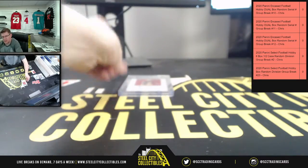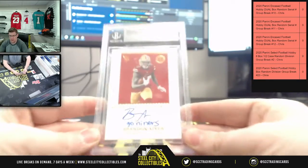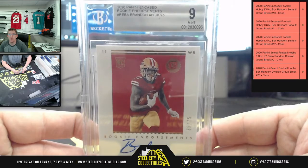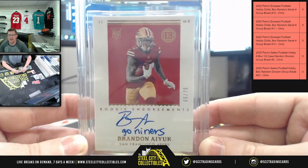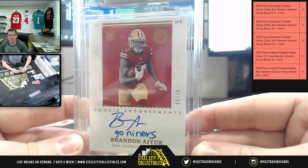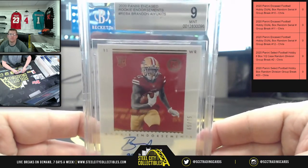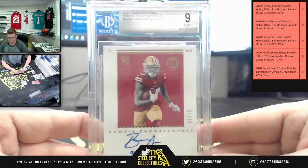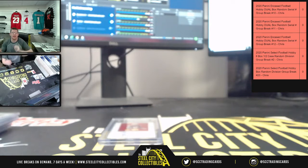Okay, it's going to be ten on the auto — nine-mint rookie endorsements for Brandon Aiyuk, sixty-five of seventy-five, with the 'Go Niners' inscription for Brandon Aiyuk. So there you go, Alex. I greatly appreciate you filling the break. We'll get that down to the site and post it up on YouTube!